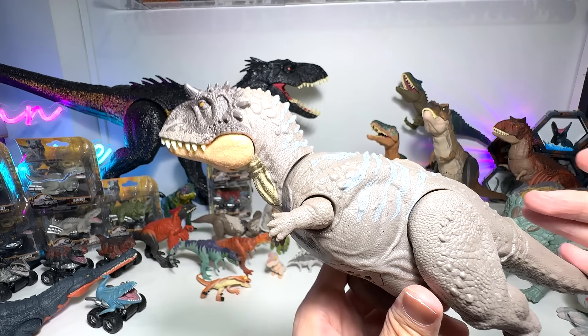Did you guys hear the news about the Super Colossal Allosaurus? I think I heard some news about it — I can't wait. If it comes, we have to place it right on top of the shelves. There are some P and SO figures right there — I'm thinking of selling them off or giving them away because I'm running out of space.